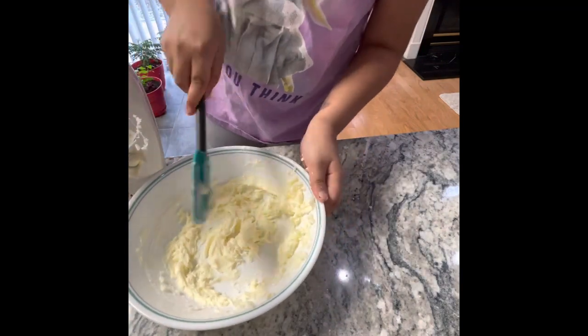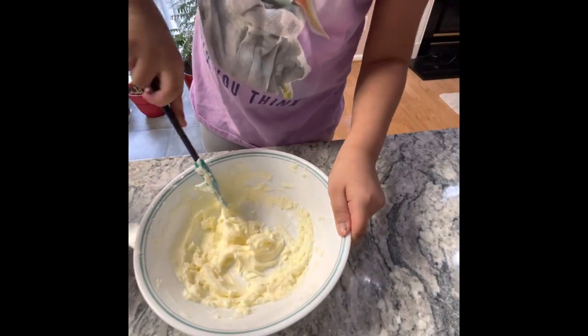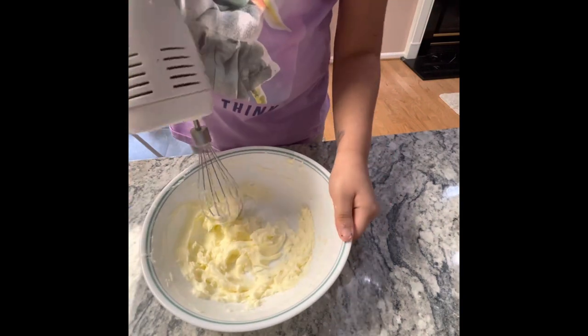Don't forget to scrape the sides. Back to beating until it is light and airy.